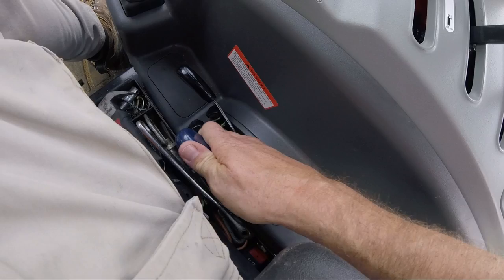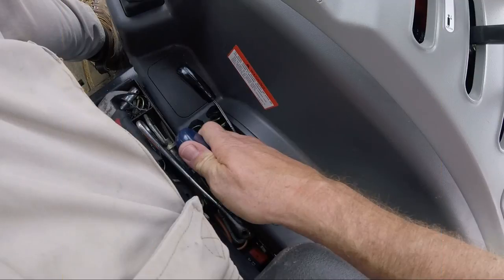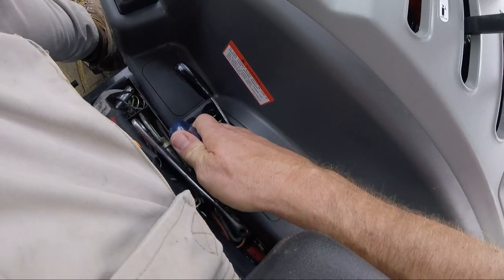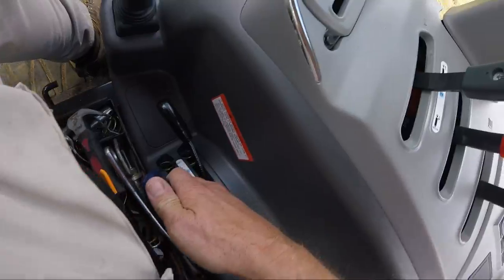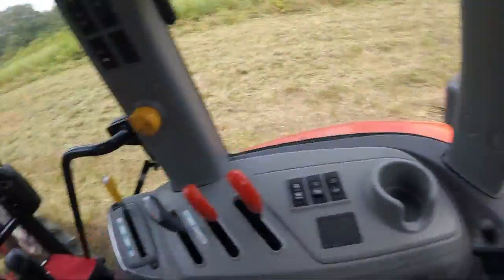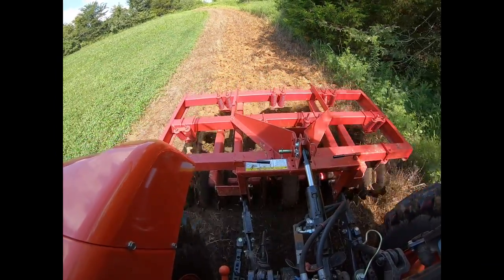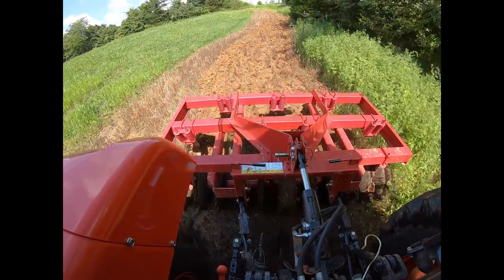When you don't use the draft control, that implement can keep sucking into the ground and go deeper. If you've ever used a tiller, you know that feeling when you're only trying to till three inches but it sucks down and tills eight inches. To use the draft control, put your normal three-point — in this case the black lever — all the way down, and then raise it with the draft control lever to the height that you want. Now the draft control is engaged, and you can actually feel vibrations on this tractor when it wants to suck deeper — the hydraulics are doing something which causes those vibrations so it won't allow the implement to go any deeper.